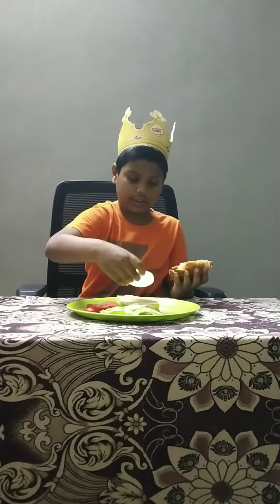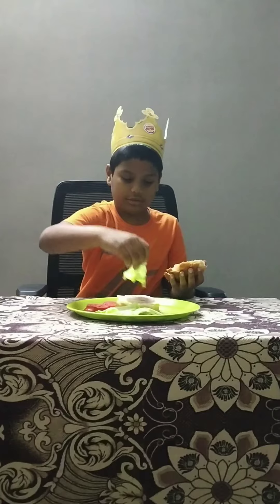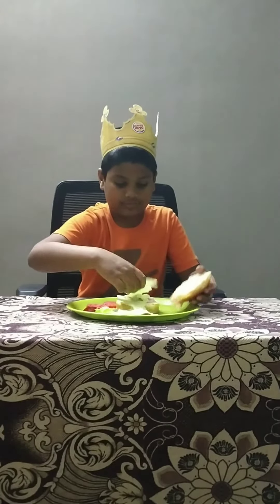Then onion, then lettuce, then tomatoes.